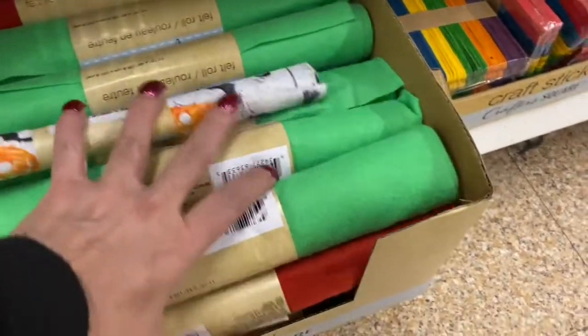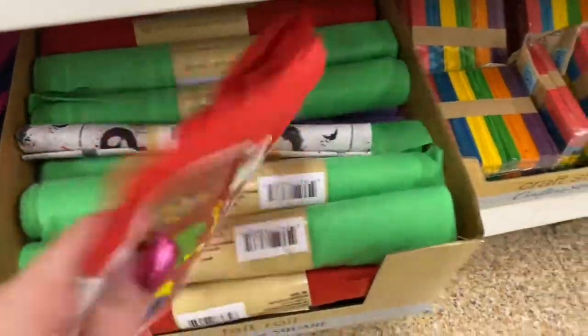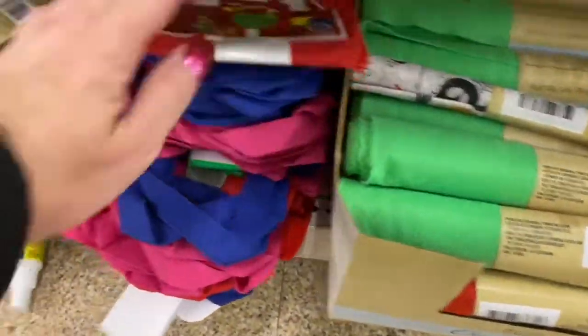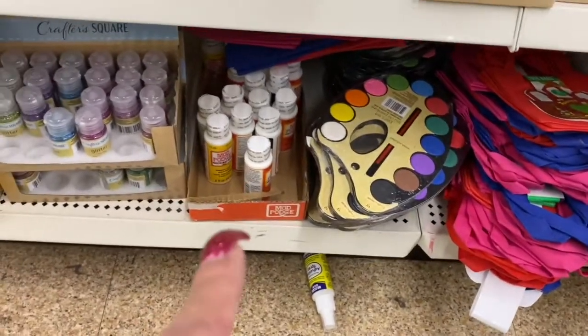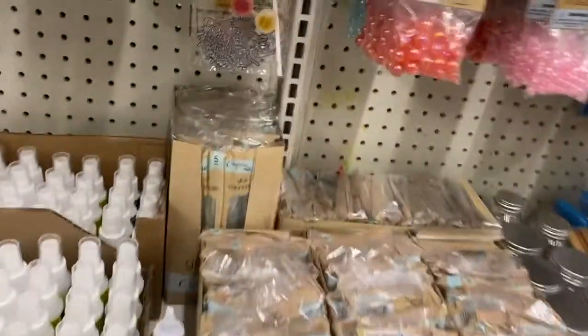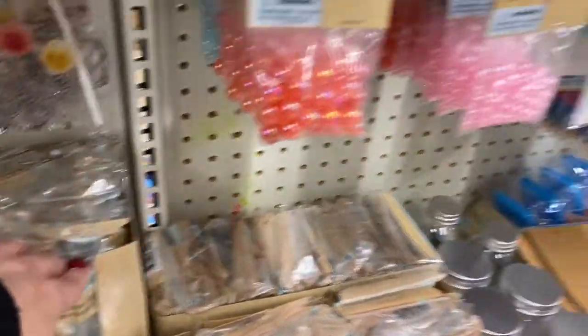Here you have the felt rolls. And then these are really cute — this is a pack of three totes that kids can color. These are the pallets with the colors in them, and there's the montage and the glitter. All along here are the canvases, so they're pretty stocked. They even have the glue sticks for the big glue gun.